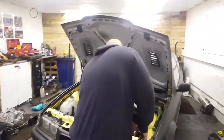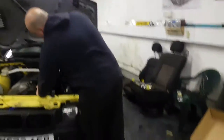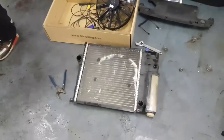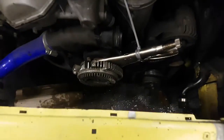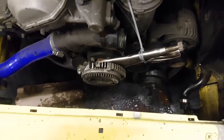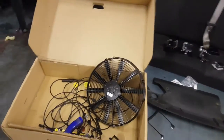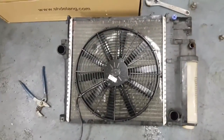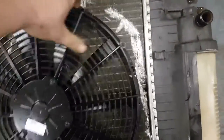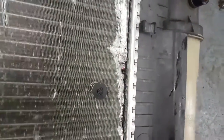Right, well the fan's out. Petey Pops has given me a hand doing it. We're not having fun. We decided to take the viscous fan out and it's proving not to come out — we've been doing all sorts. The electric fan is going to replace it and it fits perfectly on there. And you can see the old fan — that's what's done all the damage.